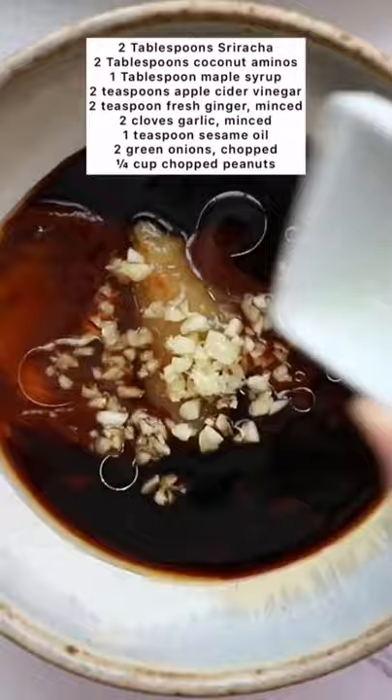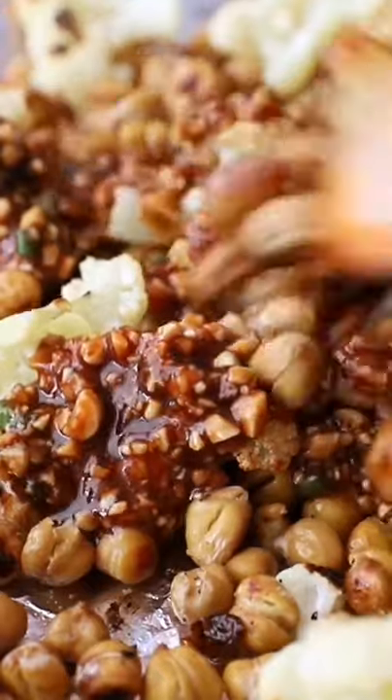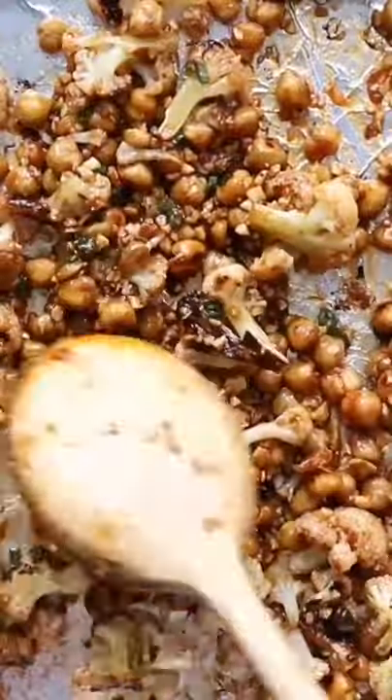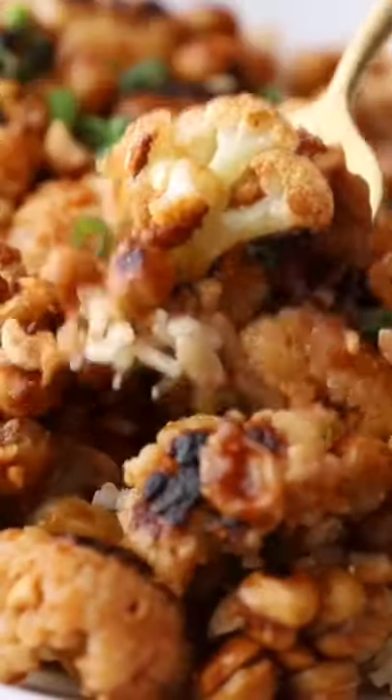I'll list all the ingredients here for you. Once your chickpeas and cauliflower are roasted, you're going to toss them in the sauce and then pop it back in the oven on a broil, just so they get nice and caramelized. And then just serve it up over your favorite grain or cauliflower rice. It is seriously so good — I can't wait for you to try it.